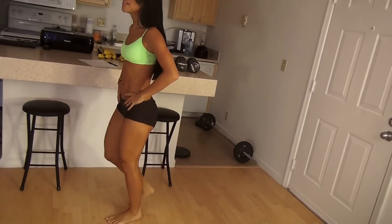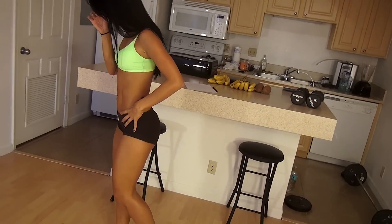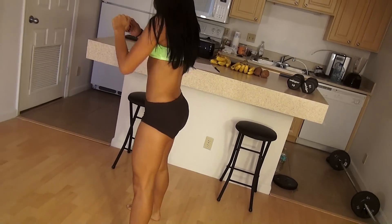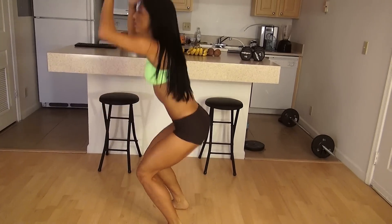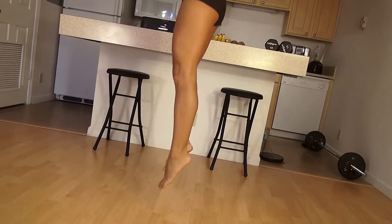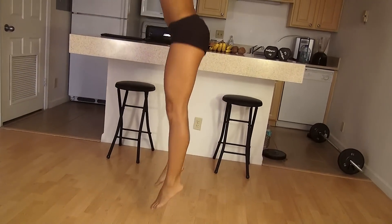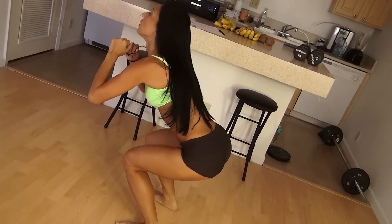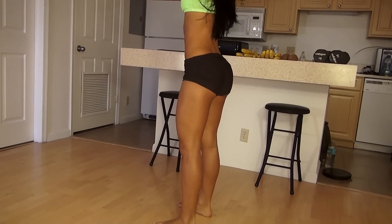I really feel my thighs working on that one. Let's give ourselves a 10 to 15 second rest and do 20 more jumping squats. If you're ready, let's do 20 more. Jump low and go up. I really feel my thighs and my butt working on this one, but I'm pushing myself. You should really be feeling it. Keep going.